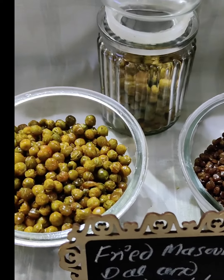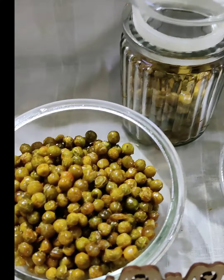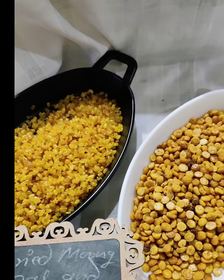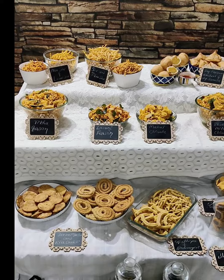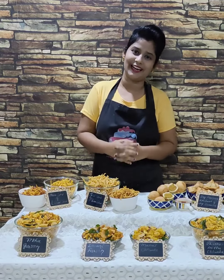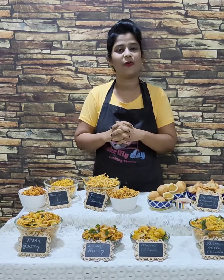We have covered Fried Masala Peanut, Peas, Masoor Dal, Chana Dal, and Moong Dal. That covers the whole 19 recipe Namkeen and Farsan collection. So, what do you think?